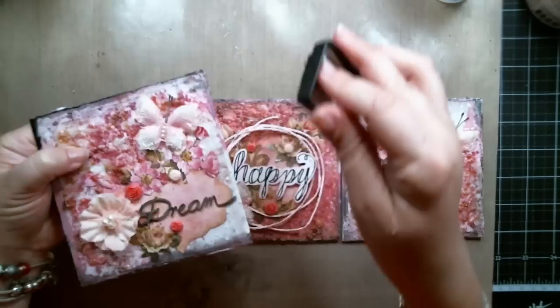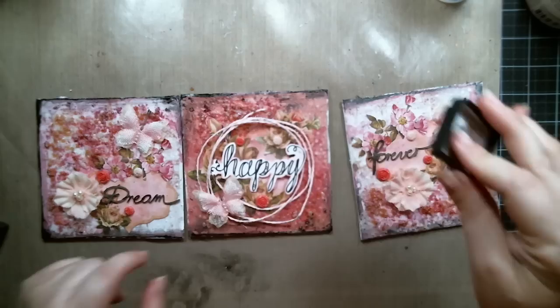I used Tim Holtz Distress Ink Black Soot to create a border around the canvases and also to create some more black texture around the beads.